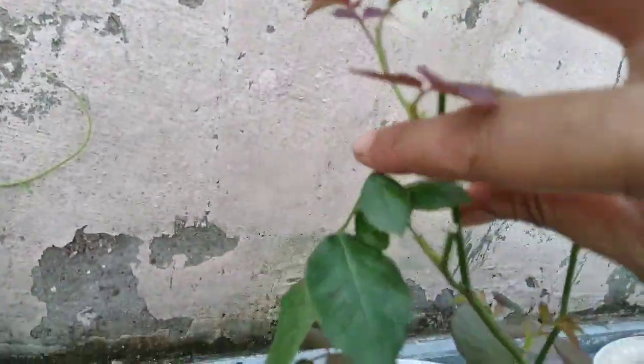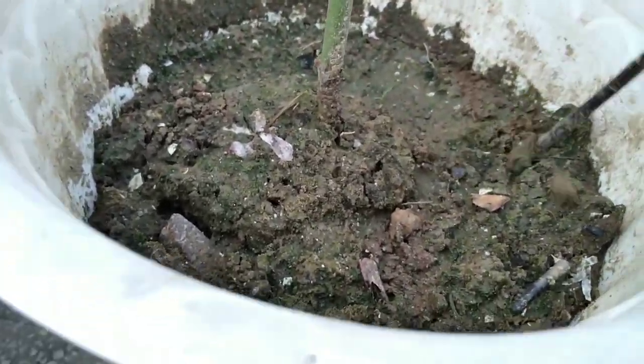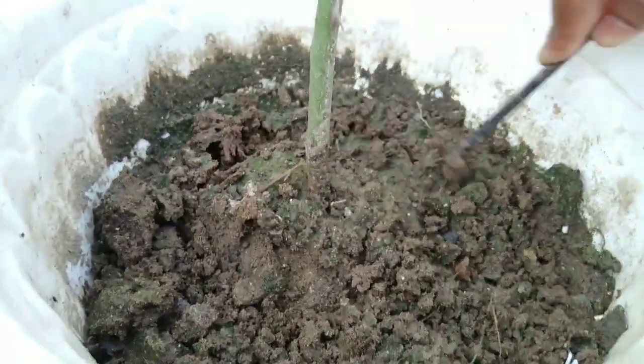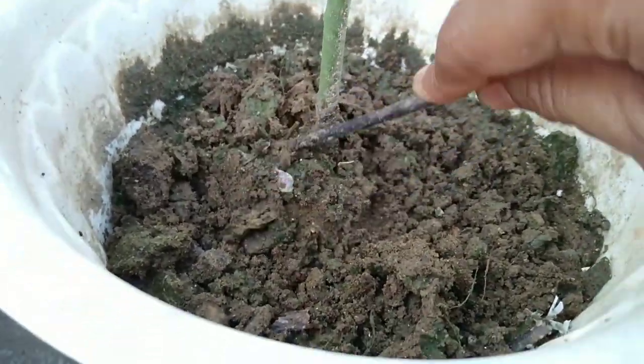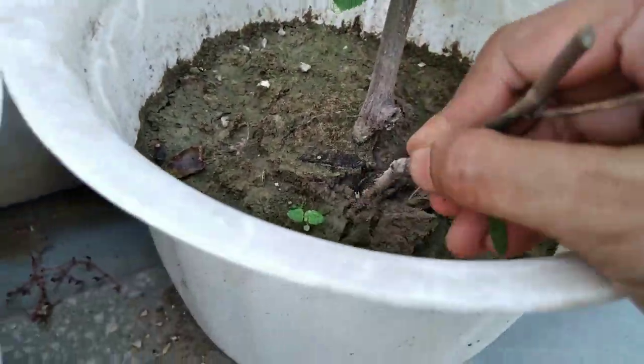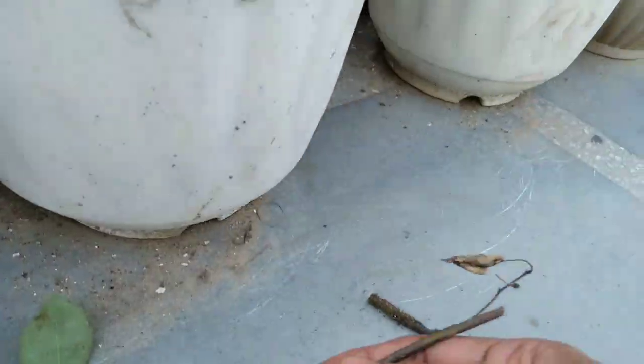After a while, the plant started growing new leaves. Here we are just taking basic care of the plant. My mom is simply removing the weeds and pruning. And during this time, my mom also mixes both of the soil.